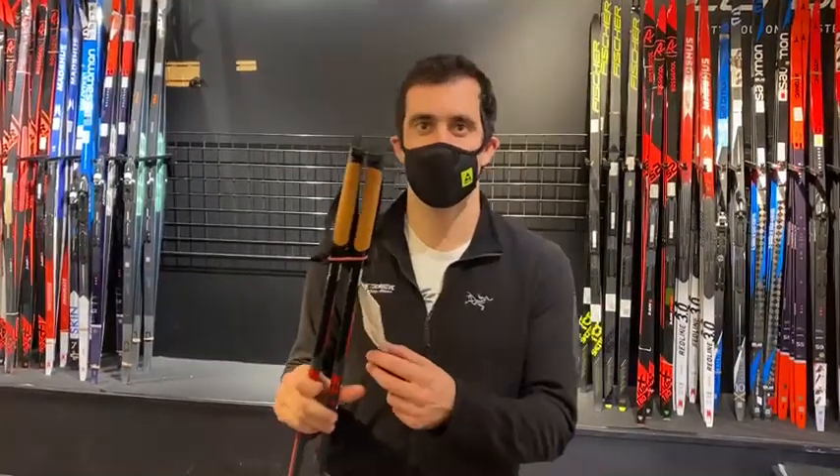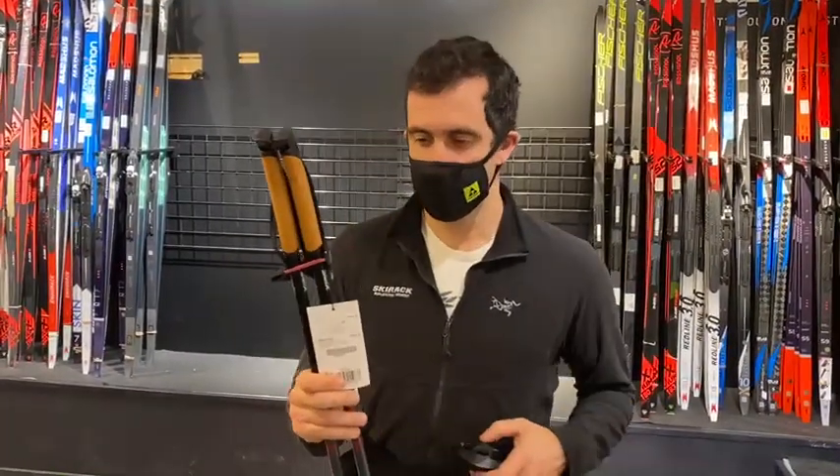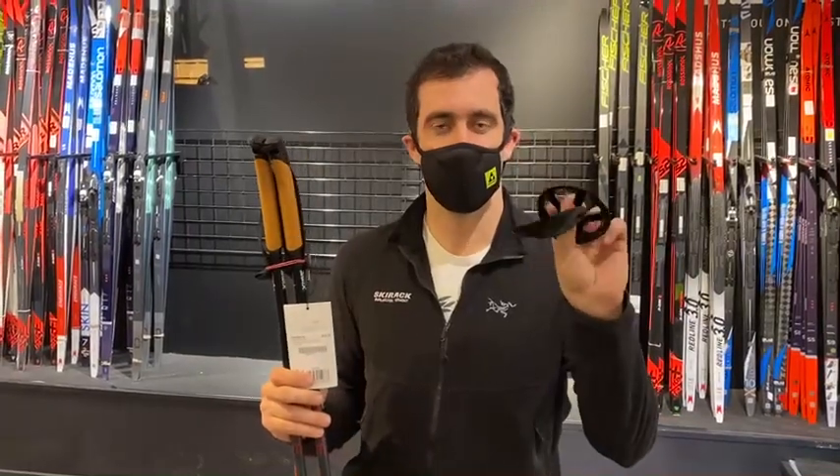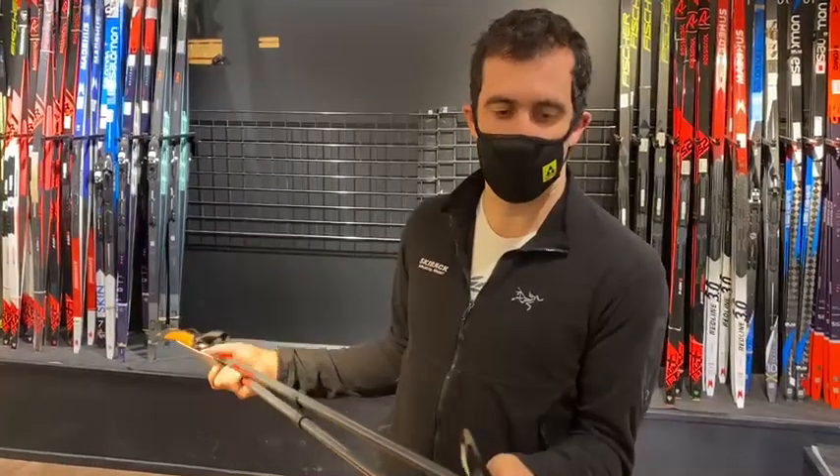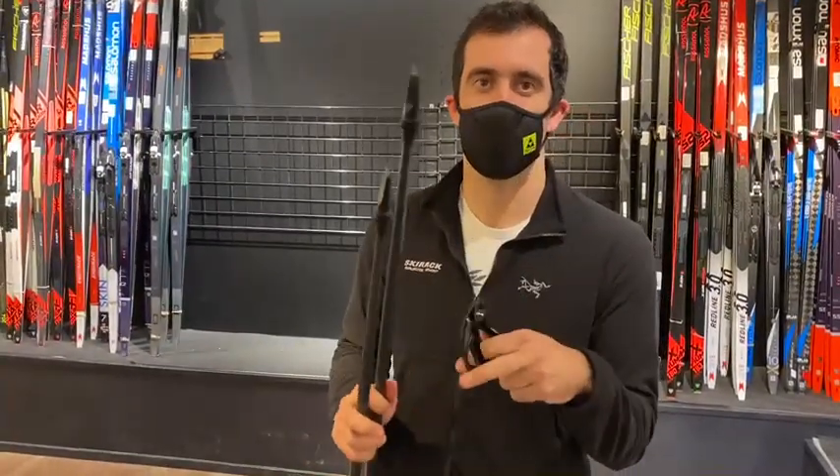Hey guys, Jake here in the Cross Country Ski Shop at the Ski Rack, just to show you some of the SWIX press-on baskets on their touring poles — specifically, if it isn't installed, how to get it put on.